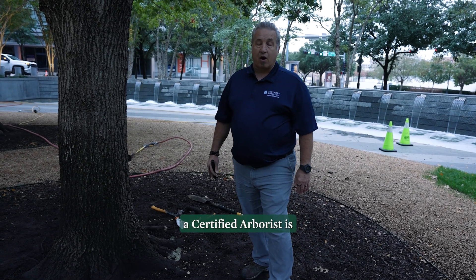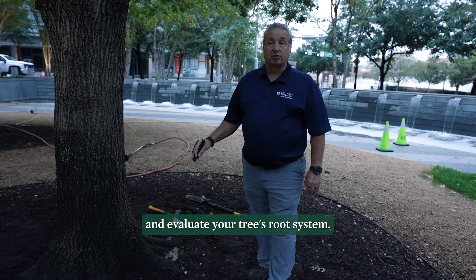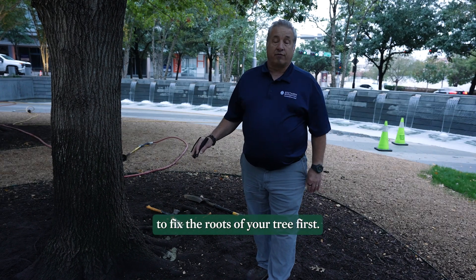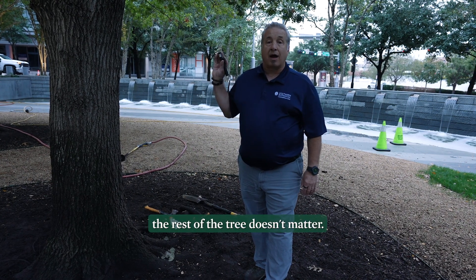At Southern Botanical, a certified arborist is a great person to reach out to. We would come out and evaluate your tree's root system. It is very important to fix the roots of your tree first. If we can't fix your roots, the rest of the tree doesn't matter.